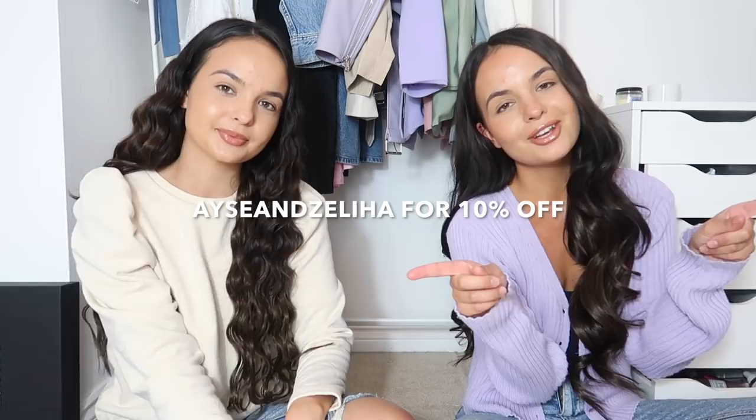We do have a discount code which we'll leave on the screen if you want to purchase anything. If you recreate any of these looks, make sure to tag us - we'd love to see your creations. Leave any comments down below for other videos you'd like us to film - we need more suggestions! We're trying to switch up our content and have loads more coming for you. If you stayed this far, thank you for watching - comment 'butterfly' down below, and we'll see you in our next video. Thanks for watching, bye!